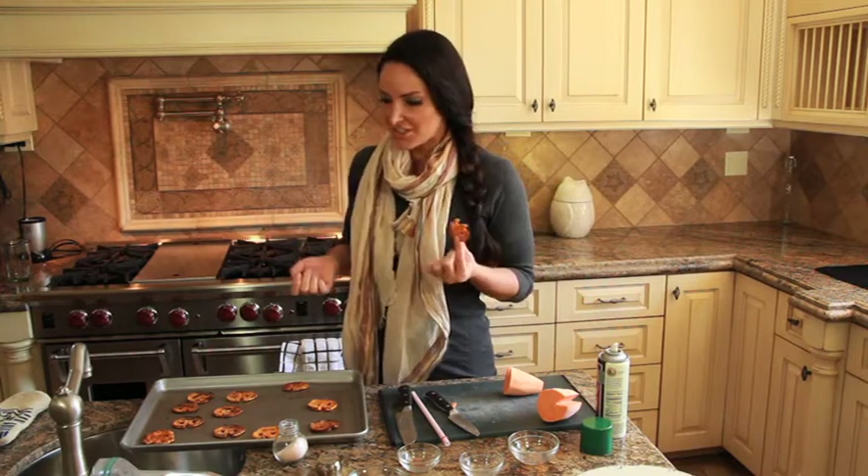Put some ketchup on a plate and have these at a party. It might be a little time-consuming doing the faces, but honestly they're so much fun and they're so cute. All right everybody, thank you so much for tuning in — we'll see you next time, bye!